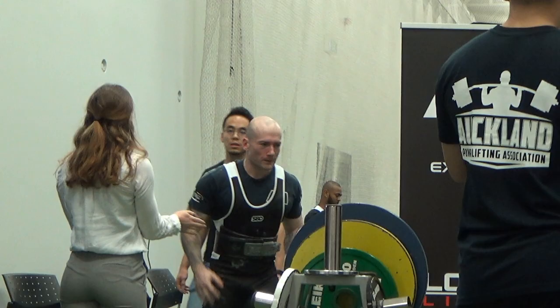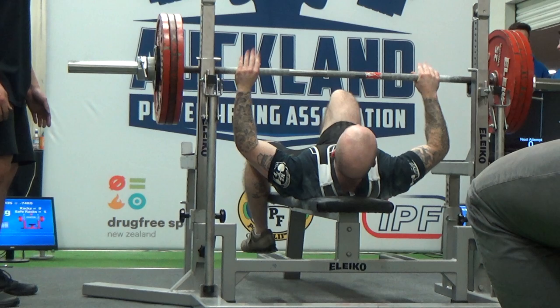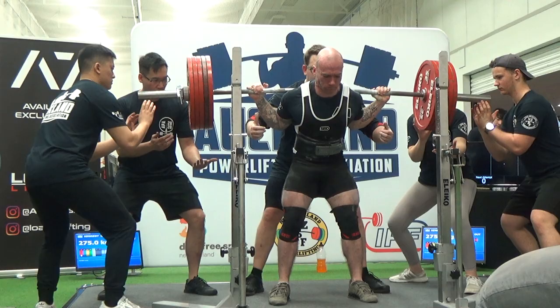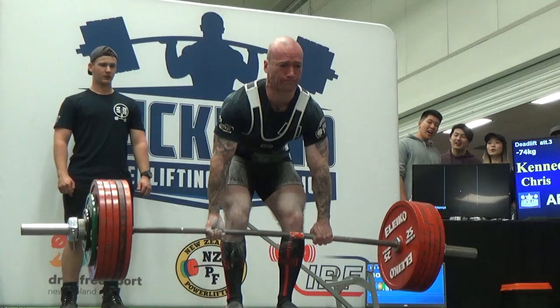Hey, what's up everyone. I thought I'd do a bit of a competition recap from my last comp that happened in July. This was the competition where I managed to total 755 kilos, weighed in at 73.8 kilo body weight. The lifts I got were a 275 squat, 185 kilo bench, and a 300 kilo deadlift in conventional.